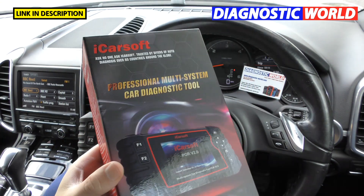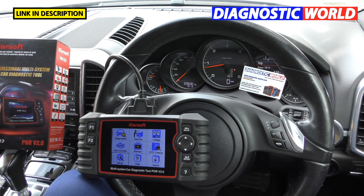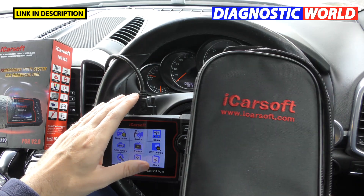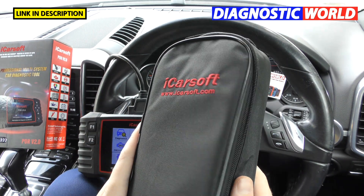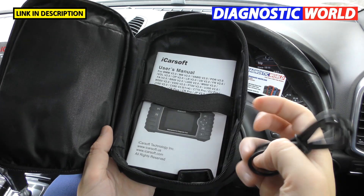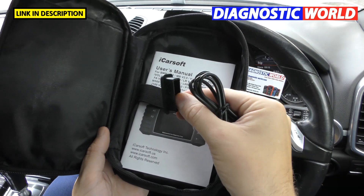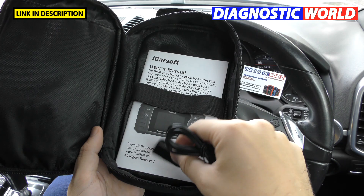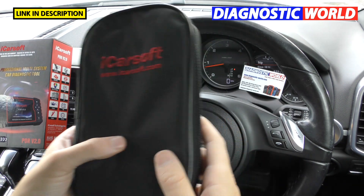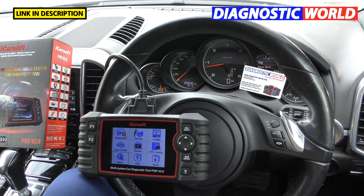What's in the box? It's quite a nice looking box. Inside you've got your scan tool, the connection cable, a nice carry pouch so you don't always have to use the box, a USB cable, a user manual, and a little plug to cover the end of the OBD2 port connector cable.